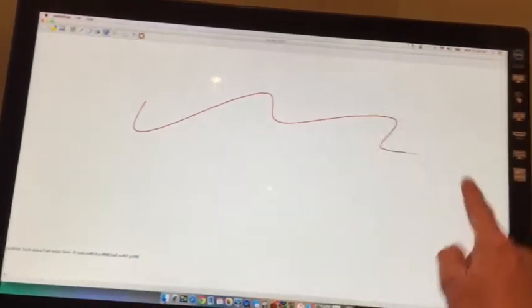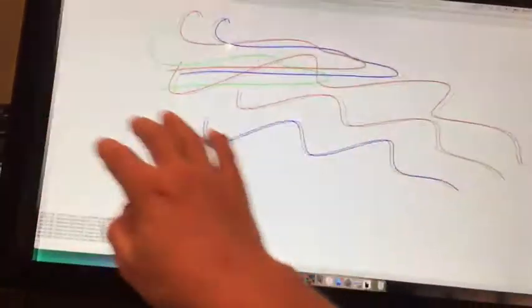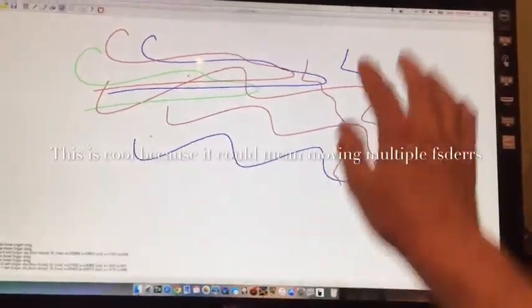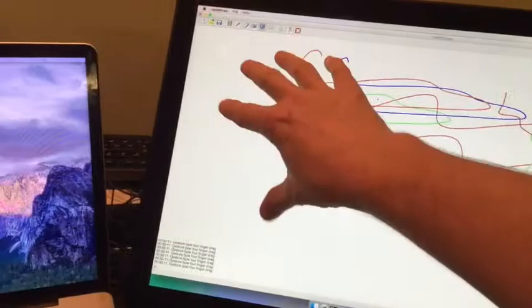As you can see, my hand can draw like this — watch: one, two, three, four. This is just to test it, but I can use all five fingers — or is it four?